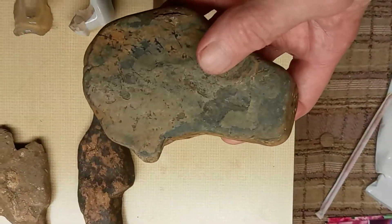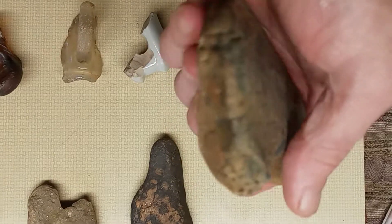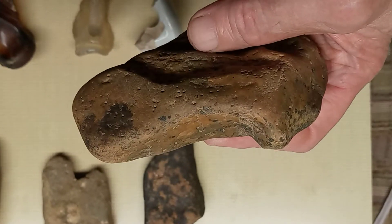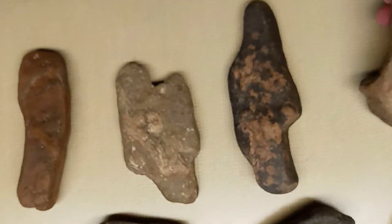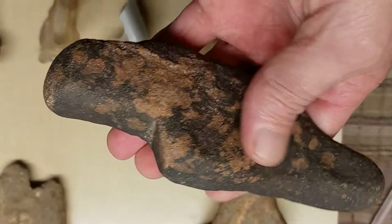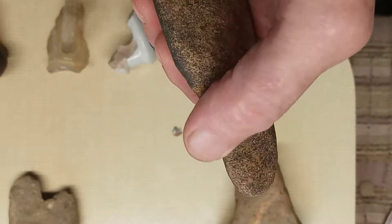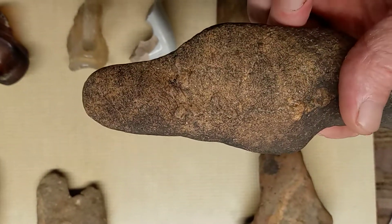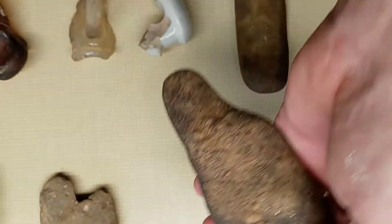Alright, here's another one. It's got a little bit of river stain on it. See the tip of it right here. It kind of looks like it went on a piece of wood, but it also kind of looks like it might have been like a pick of some kind. See where it's been indented right here, like there's picking something with it maybe. Or it could have been maybe like a little seed planter to dig your holes for your seeds.